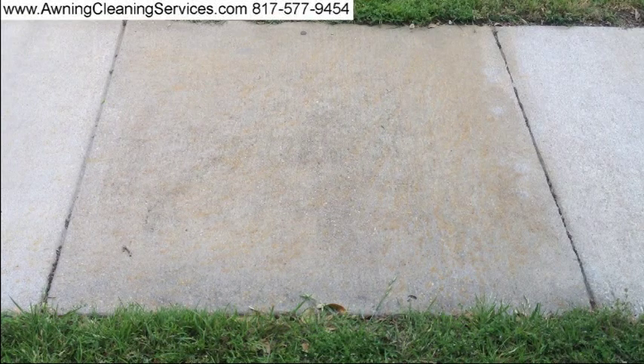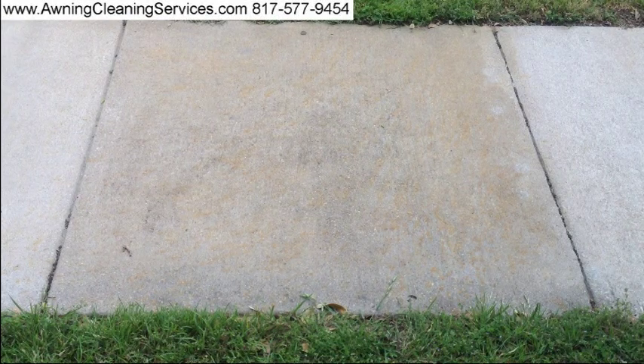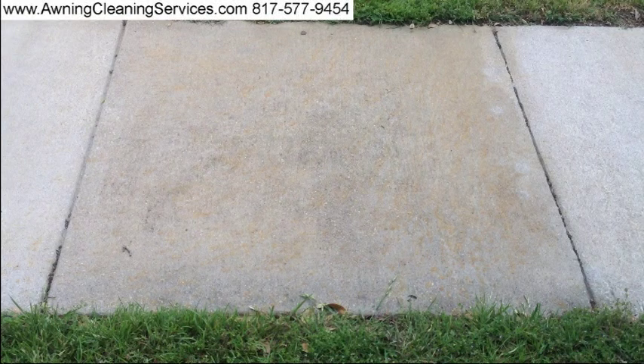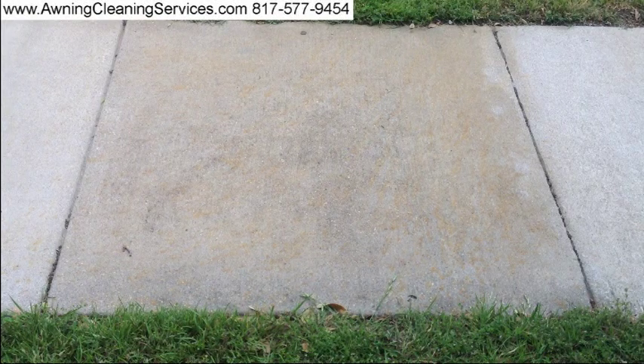Hi, this is Wayne with Specialized Maintenance and today we're going to remove some stains from a sidewalk that was created by a fertilizer spill. This particular fertilizer is designed for grass and what happened was some was sprinkled on the sidewalk but it wasn't swept off, and therefore when it got damp it created these stains.